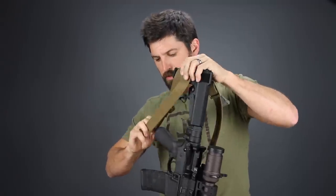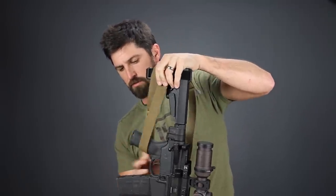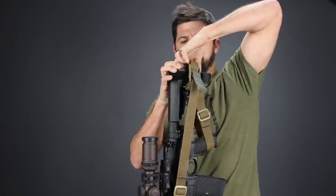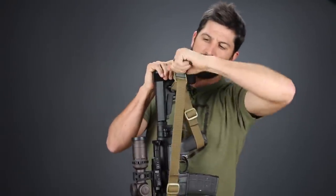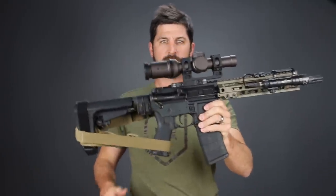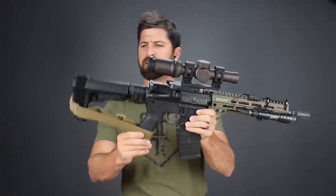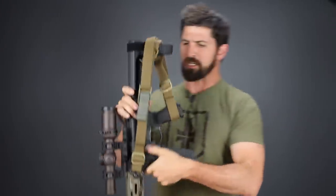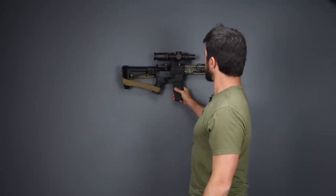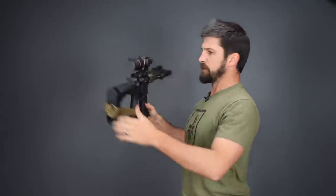Loop around the pistol grip like so, then go ahead and dress this up a little bit. All you have to do is pull down on this to give it a little tension, and there you have it. Brilliant, beautiful, sexy — I want to take selfies with it and put it on Instagram. You could put it on the wall and it looks very very nice.